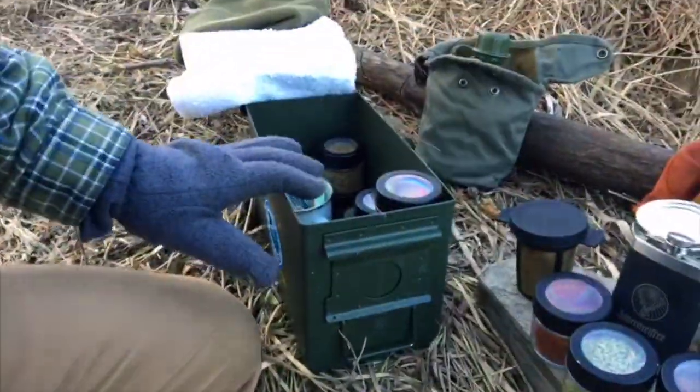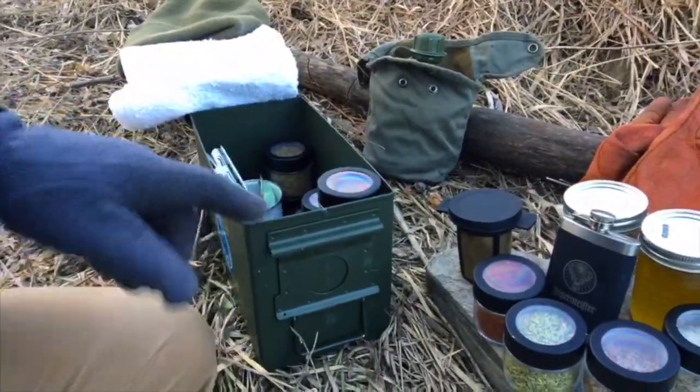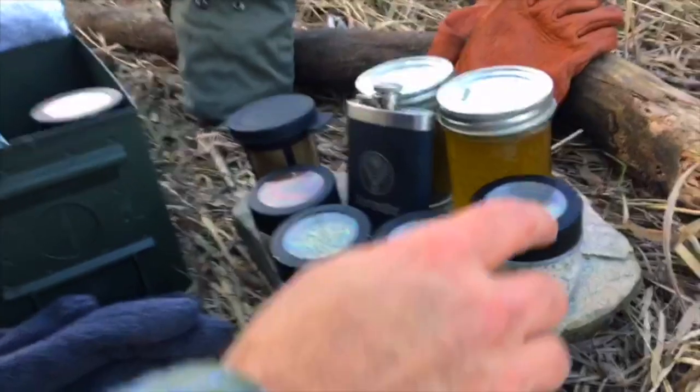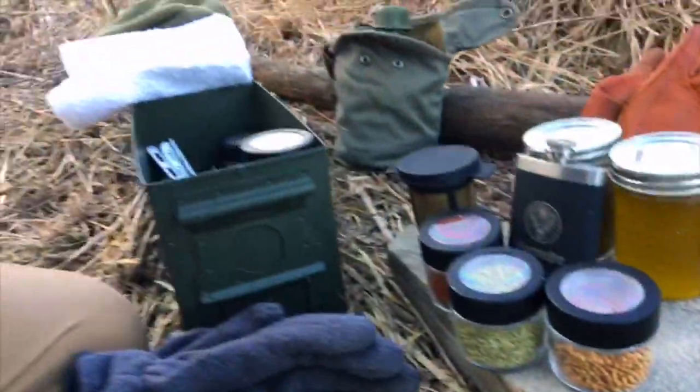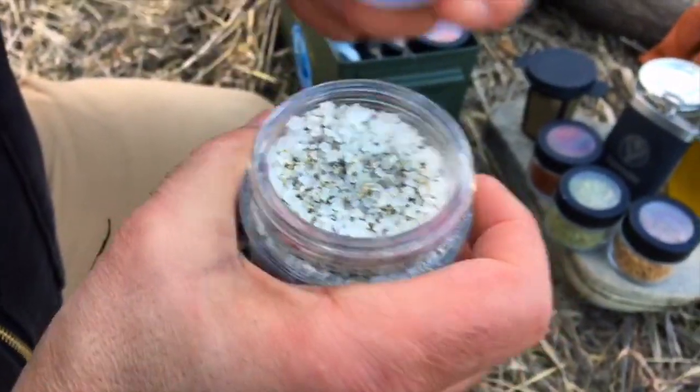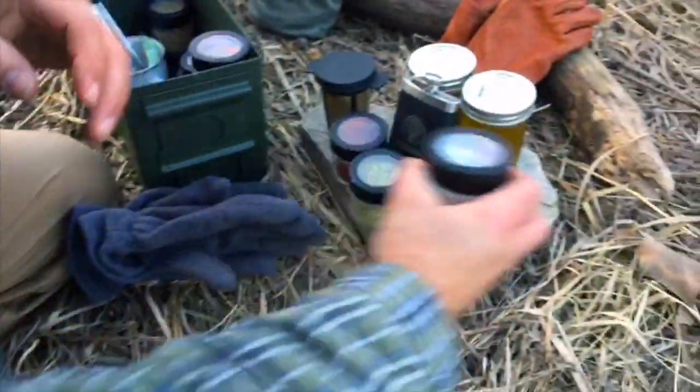Let me show you our little cantina here — it's actually pretty cool. We've got an ammo box, and in the ammo box you can see all kinds of goodies. I've mixed pepper and salt so it's just in one container — that's four to one. So I'm going to season them in a minute.